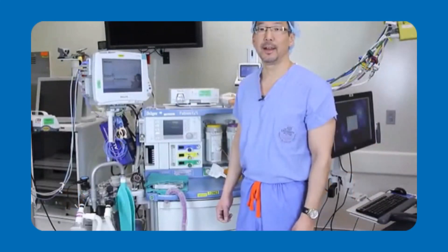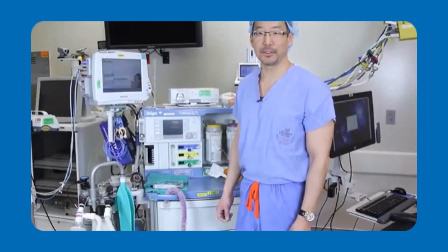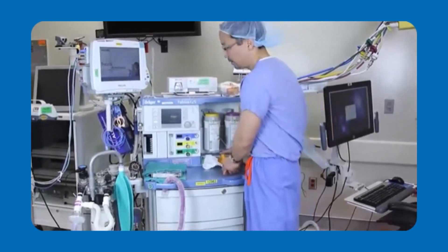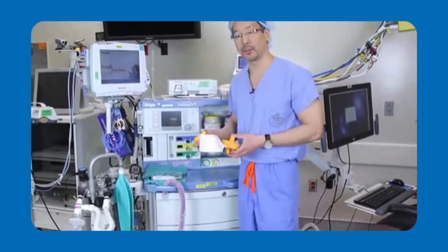Hello, I'm Dr. Derek Sakata. I'm an anesthesiologist here at the University of Utah. Today I'll be showing you how to use the VaporClean filters with a coaxial circuit.